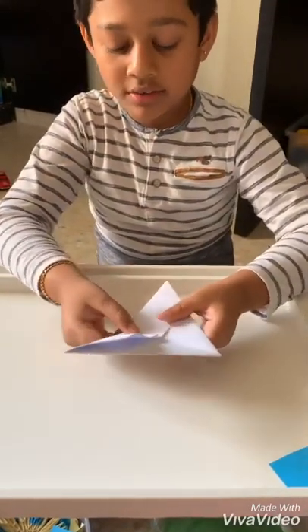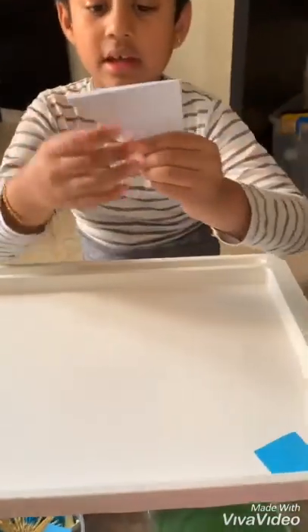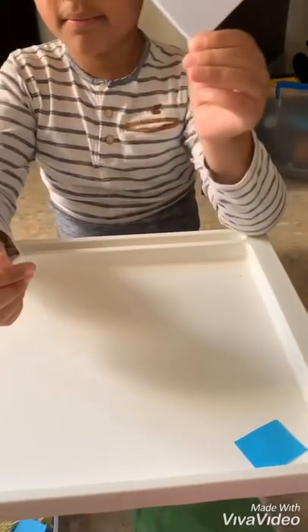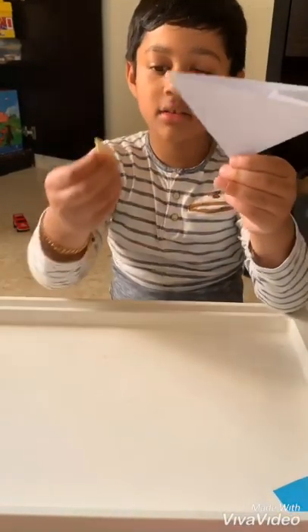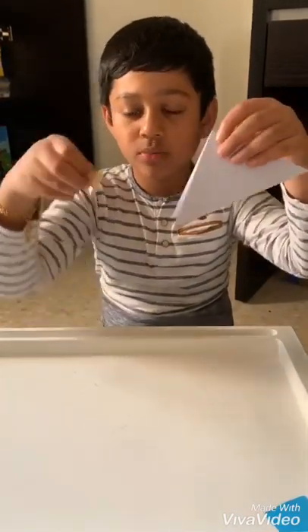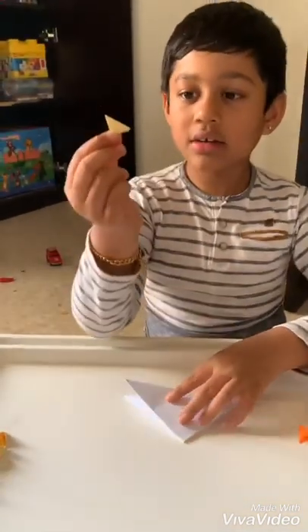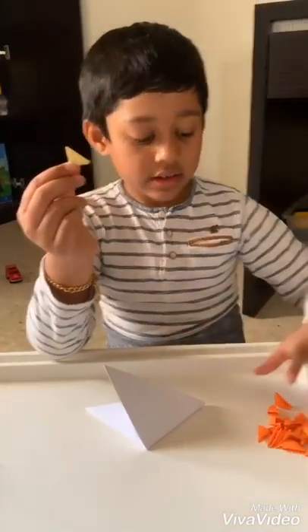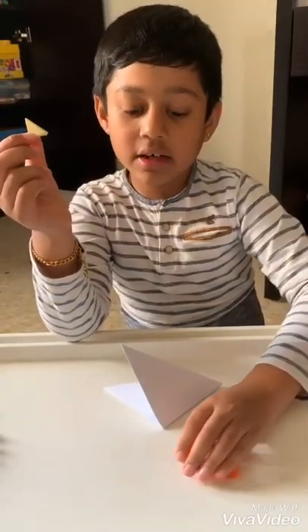And then fold this piece like this. Now this one is the same as this, but it should be cut out into small pieces like this. We need 200 of these pieces, or at least 200 of different colors.